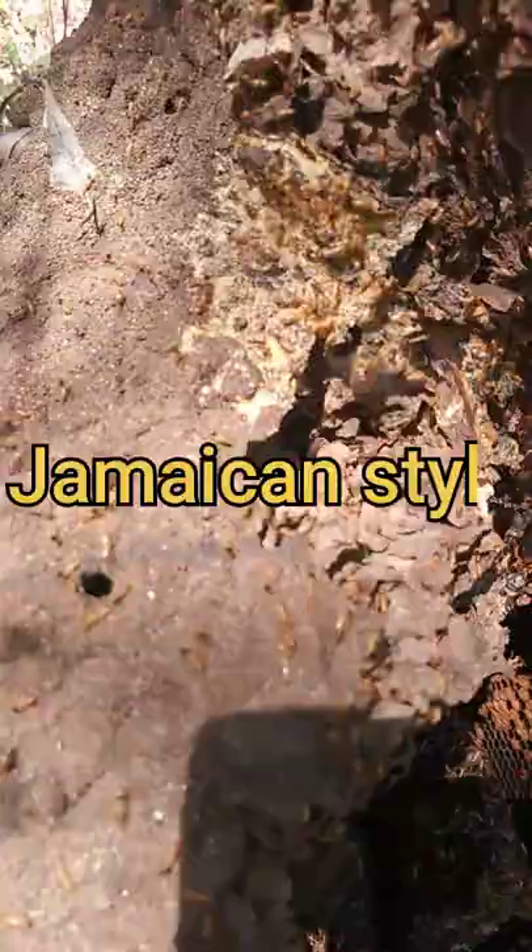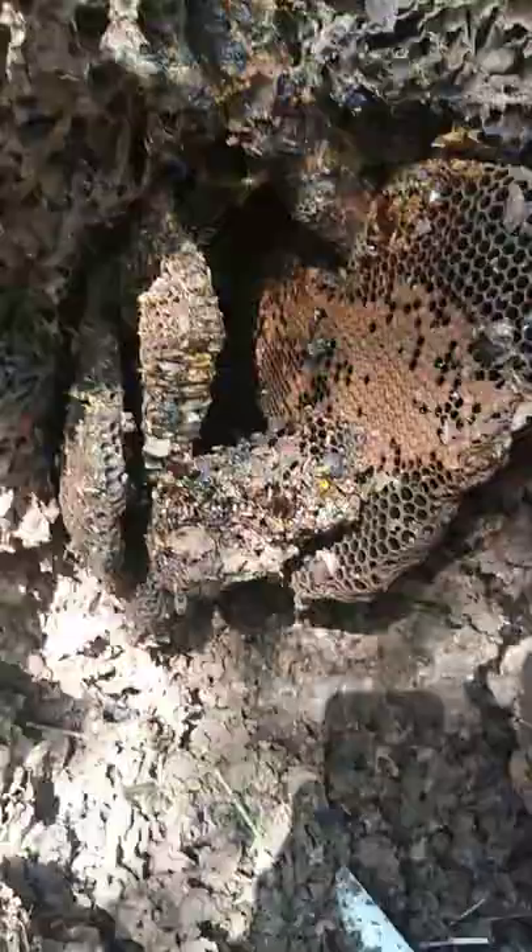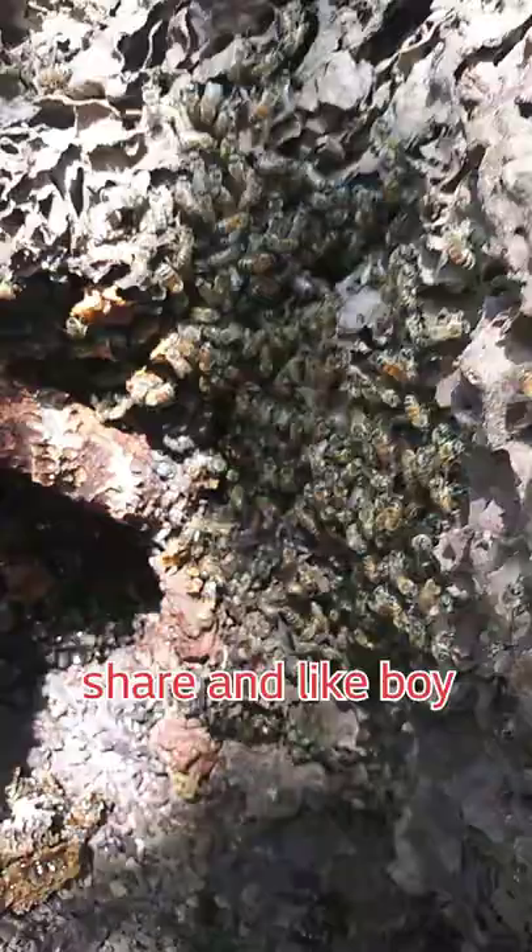We have termites and bees, and we're gonna move them. We have a few bees, a little honey, and the brood in the box — so that's it, peeps.